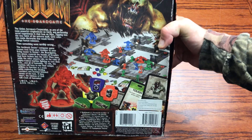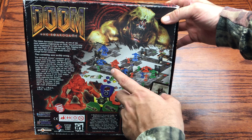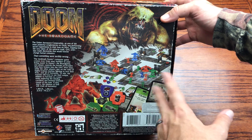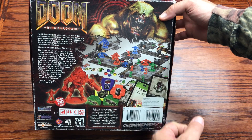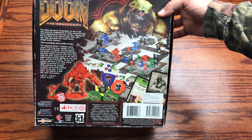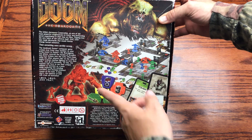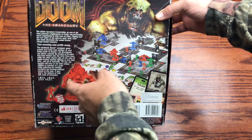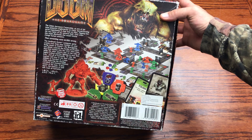On the back of the box, we can see the game itself laid out with the figures in place. We have some rooms and hallways revealed and built, some doors illustrated, item drops, and the dice pictured showing how they interact with gameplay. We also have the Cyberdemon shown here at full size scale next to the Doom Marine. Fantasy Flight does pretty well with board games.